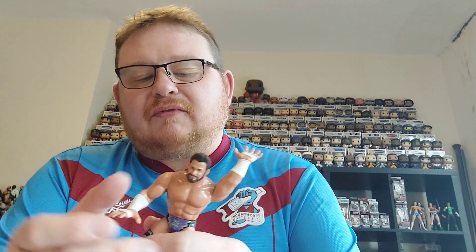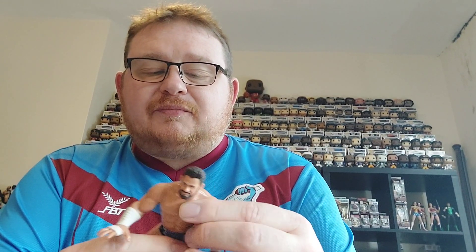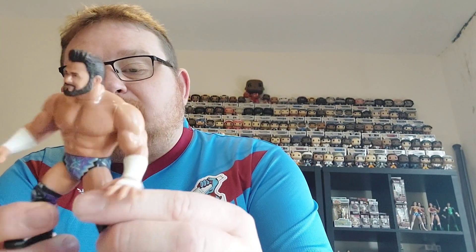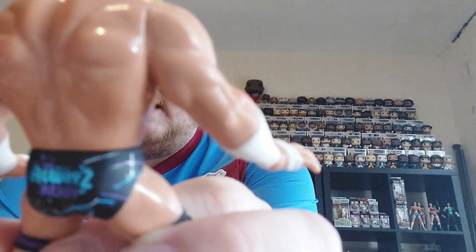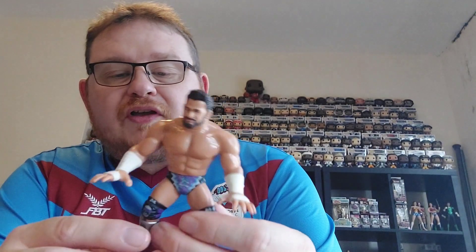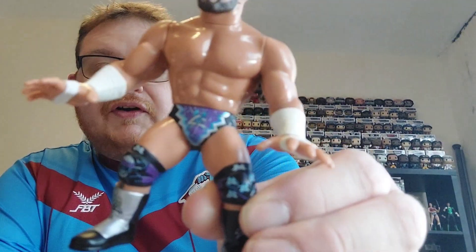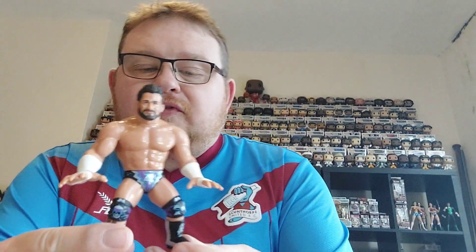Here he is — Matt Cardona out of the box. He is in the sort of gorilla press slam mould. These figures haven't got actual actions to them, so you just move the arms up and down, swivel at the waist, and move the head, but they do fit in quite nicely with your retro and Hasbro display. One thing I will say is the trunks are very very well painted up with the 'Always Ready' Matt Cardona paintwork — a really nice job done on the colourful trunks that Matt Cardona always wears.